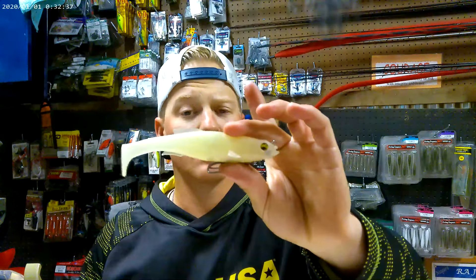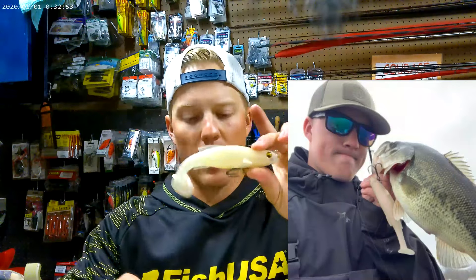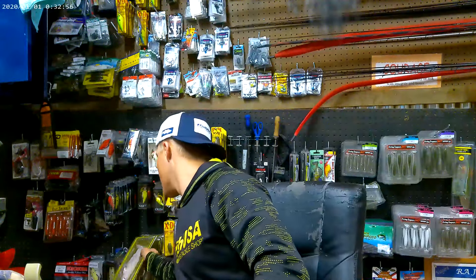When it comes to swim baits this size — this is only five inch — there is always the old wives' tale that it's too big of a swim bait. 'I'm not throwing that, I just want to catch two pounders.' Here's the thing: two pounders eat it too. So you're not necessarily just going for big fish when you're throwing this five inch bait.